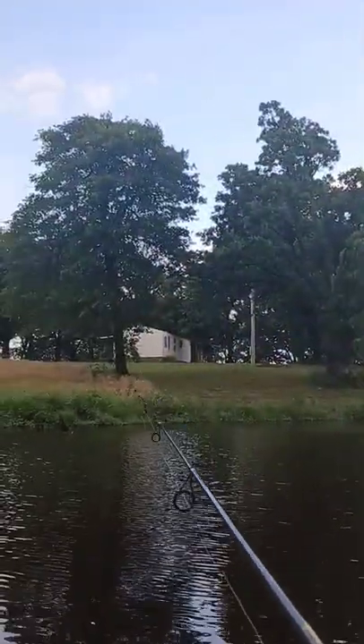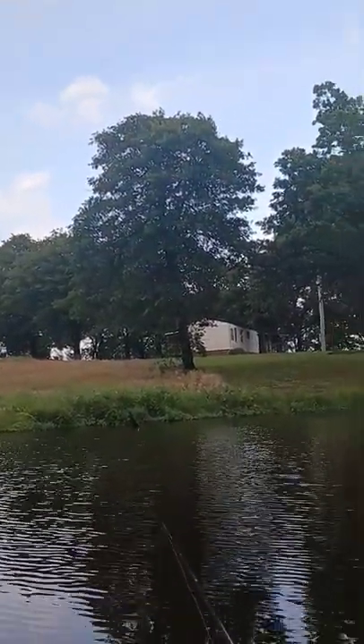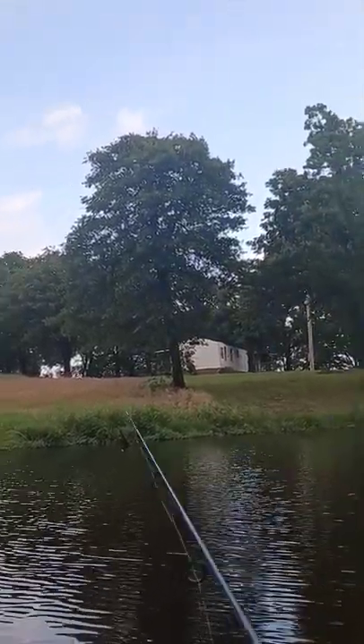All you need for summertime crappie fishing is a cork and a jig. You're gonna throw it out here by some brush, let it sit — if nothing hits it in maybe five or six seconds, you give it a little pop.